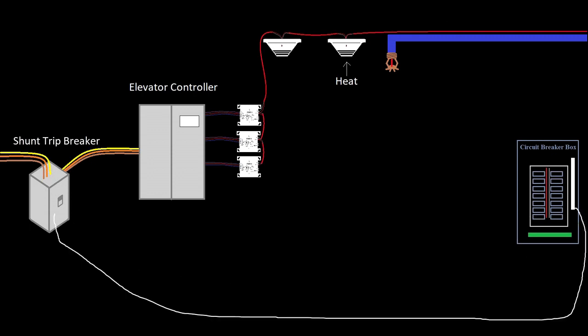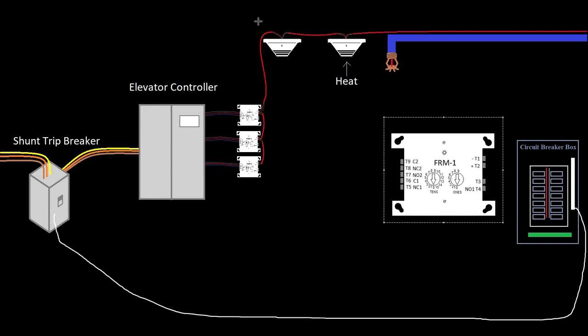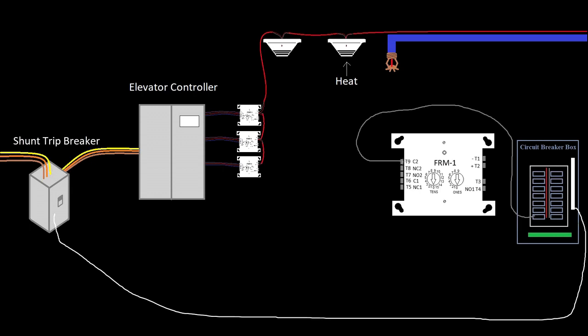So how can we control that with our fire alarm system? If we took a relay — the same relay used for recall — and interrupted the hot circuit with a relay, in theory that would work. We'd come out of normally open because we don't want this normally energized. We would map this relay to each of the heat detectors wherever there's a sprinkler head in the elevator: top of shaft, bottom of pit, machine room. We can map all those to the same zone and map that zone to this relay, and when it activates it'll pass the hot through to the shunt trip breaker. But that would work one time, and then the contacts would probably be welded shut because those relays are not designed to handle that much current.